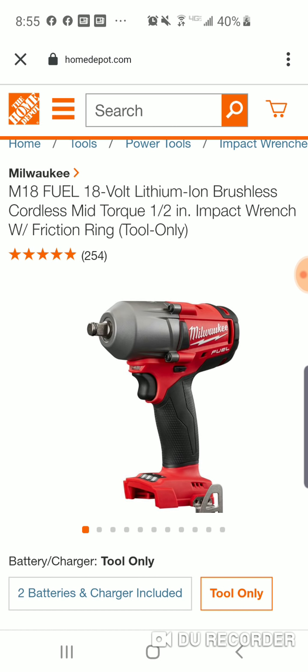Milwaukee has that little impact wrench — they recently made it One Key, probably like two years ago. But it came out in like 2011, and that little sucker was the same size as their impact driver. 220 foot-pounds, and it was a true 220 foot-pound.